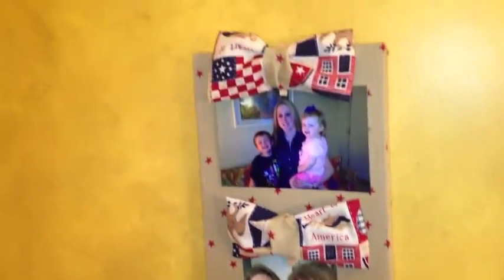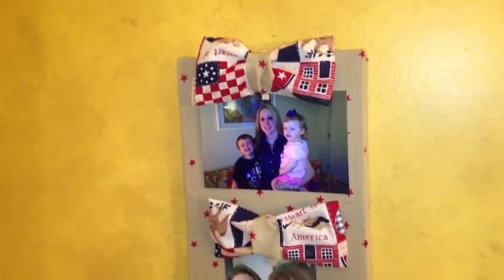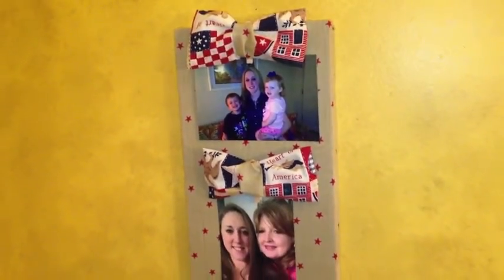I just think this is a really cute trash-to-treasure project. Hope you enjoyed it. Thanks for watching. Bye-bye.